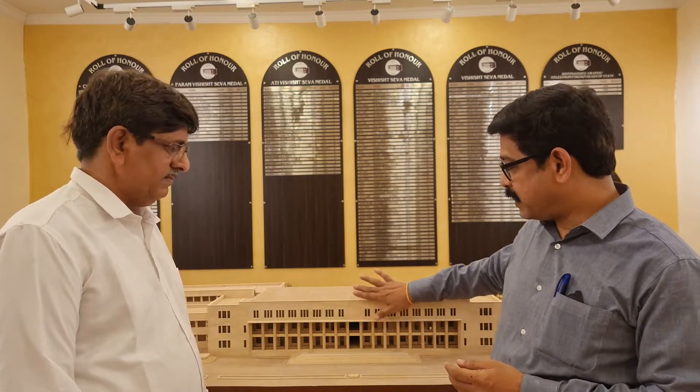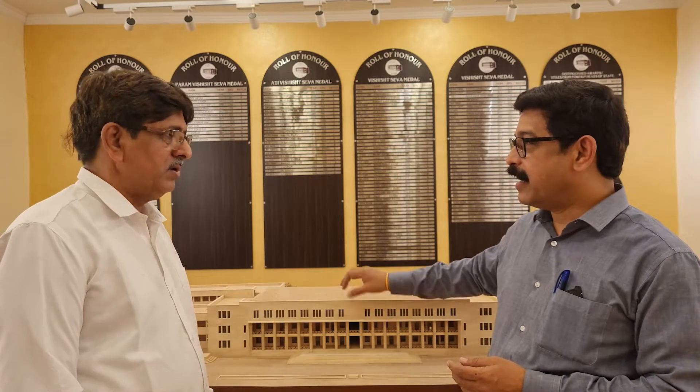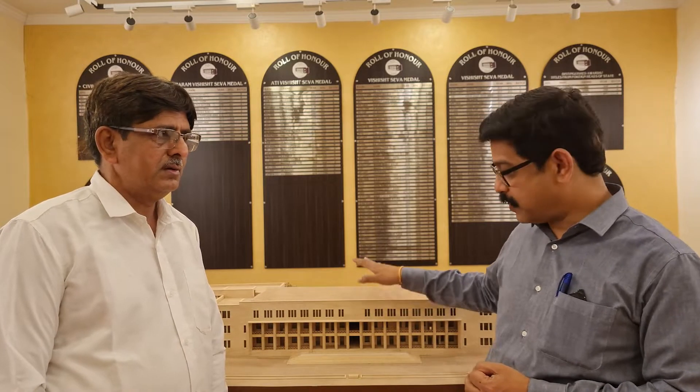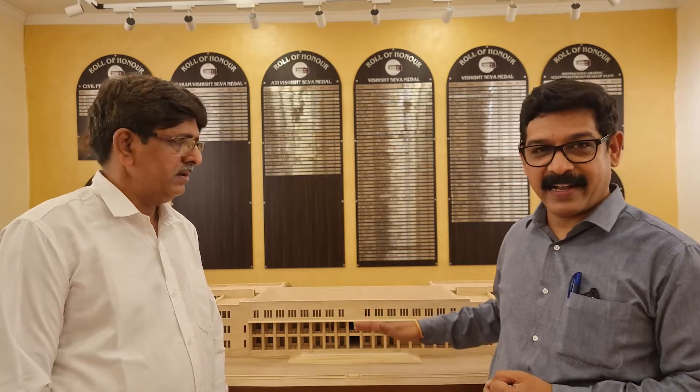This model was made from wood — Shivalu. Shivalu is also called Indian Bass. It's white, very strong, and this is the main building.